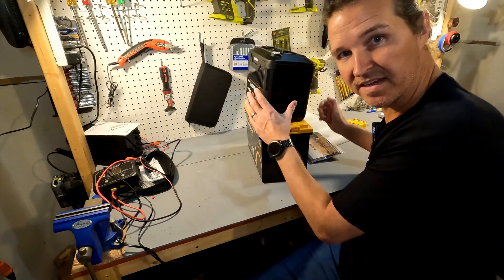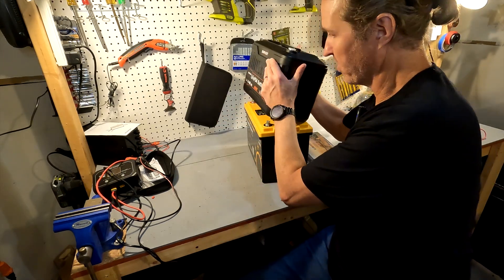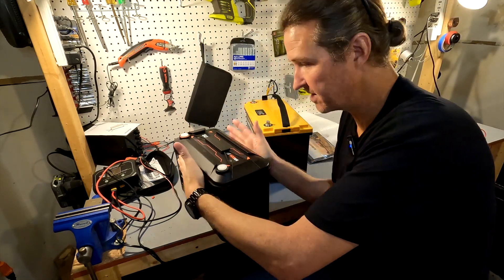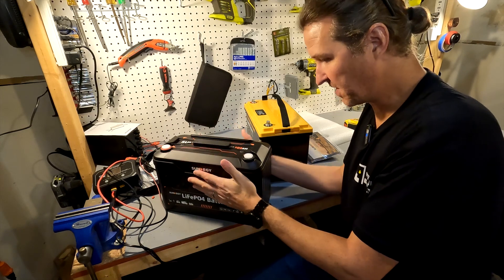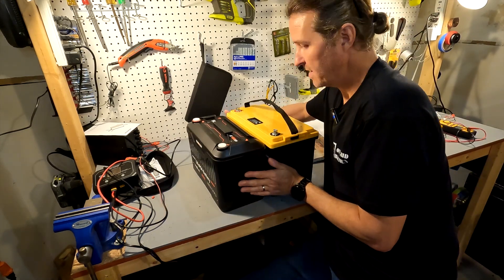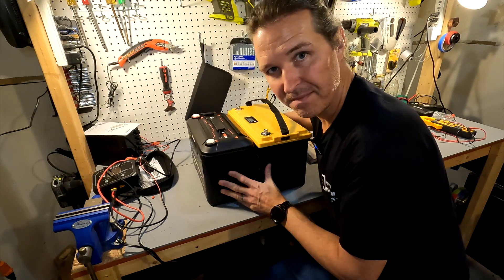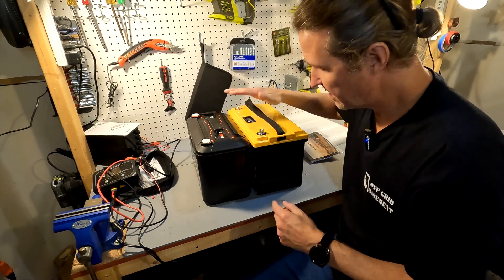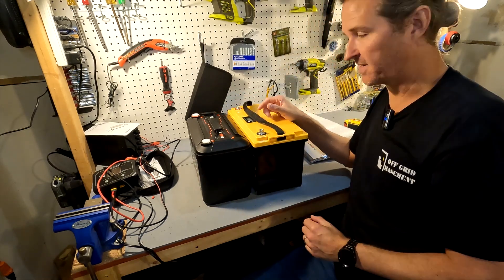The case is probably about an inch thinner in depth and about a half an inch smaller lengthwise, so it's actually a smaller form factor, which is interesting.